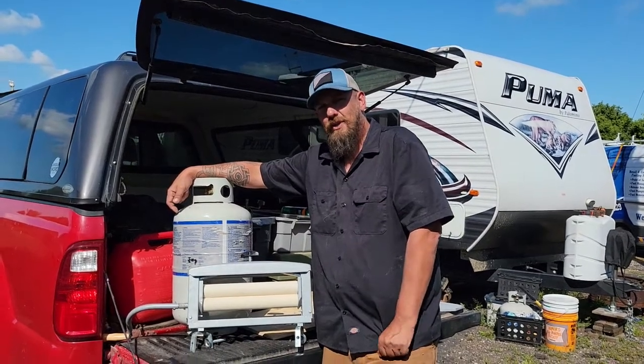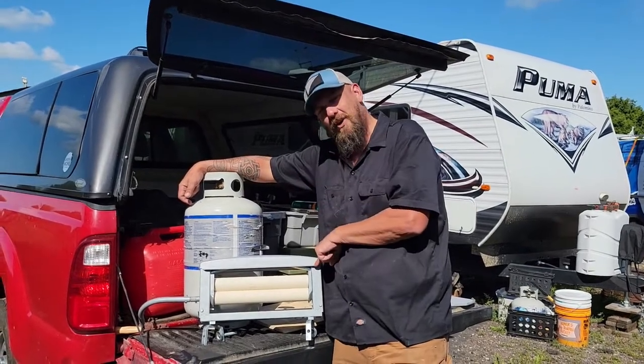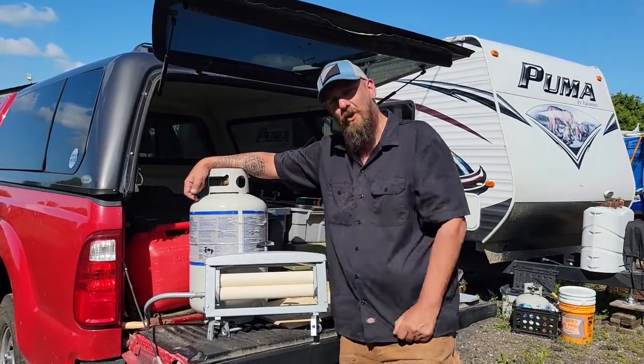Hey everybody, Brian with The Lops Project here, and today we're going to be talking about the solution we came up with to mount our Caligar hand wringer for when we do our laundry on the road.